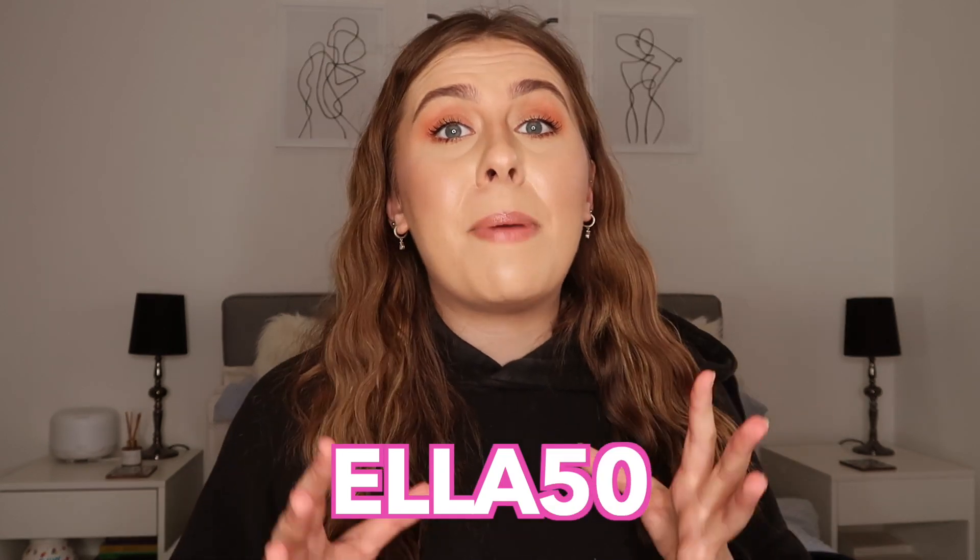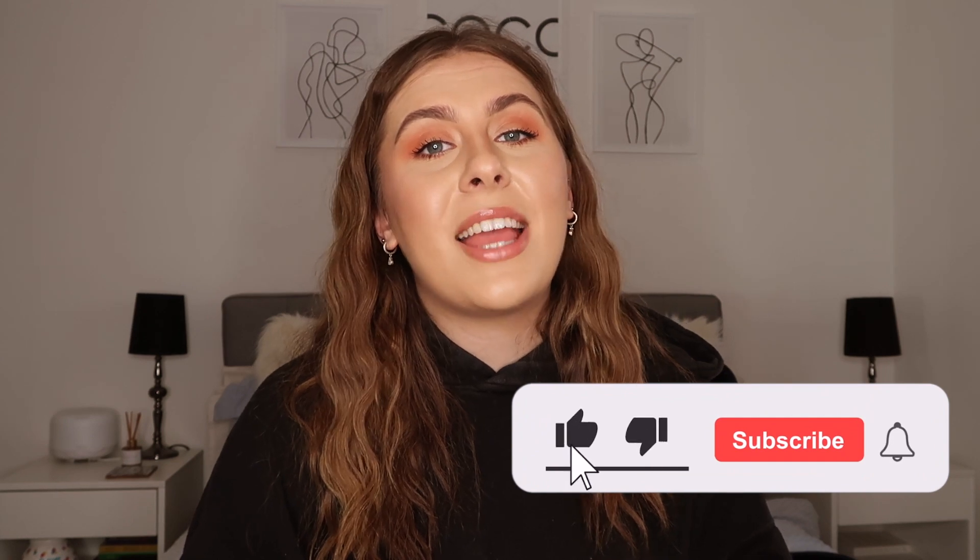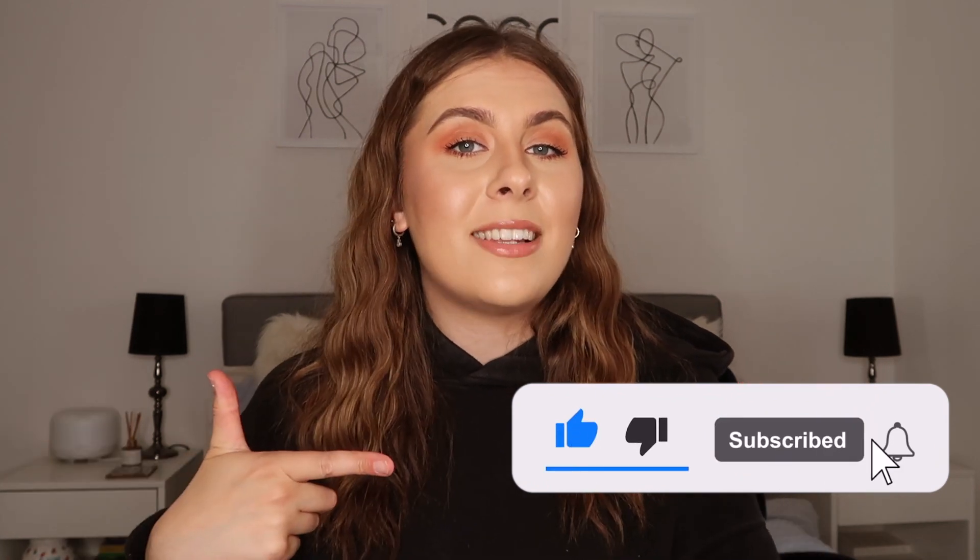So that is my complete list of essentials that you need to take to university. For any non-essentials I have made other videos, which I'll link in the description. I really hope this has helped — this is a basic essentials list of everything you will need. If you want to make your life easier and buy the starter kit, the link is in the description. Use my code to get 50 pounds off, which is honestly a bargain. Thank you so much for watching — if you enjoyed it, give it a thumbs up and hit subscribe.